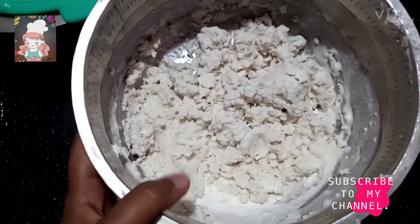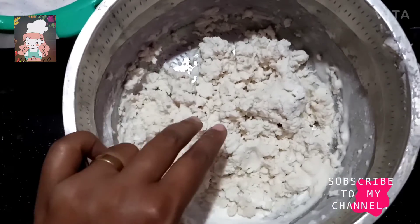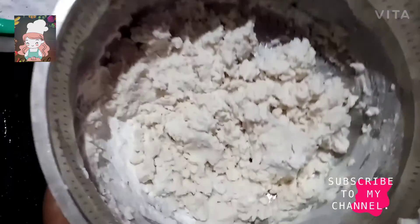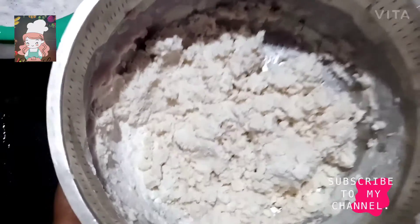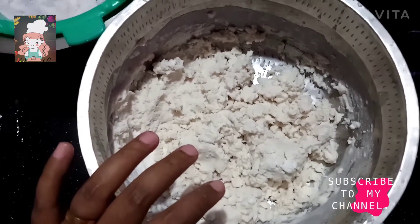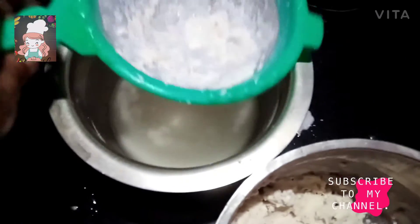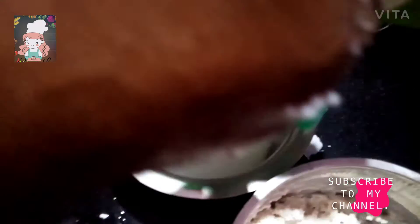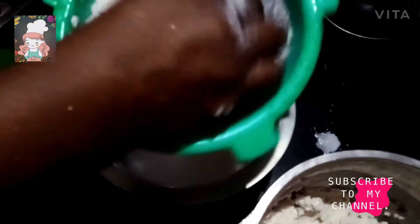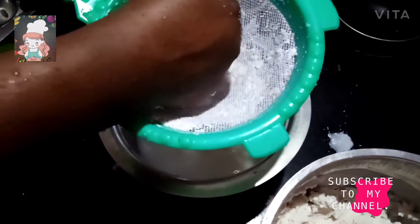I need to mix the 2 eggs and add 2 eggs. Add miele to the 2 eggs, then add 1 more egg. Add the oil.